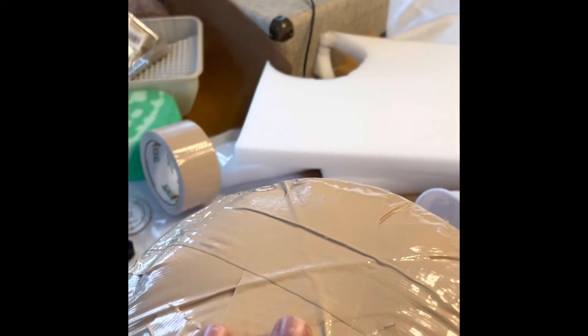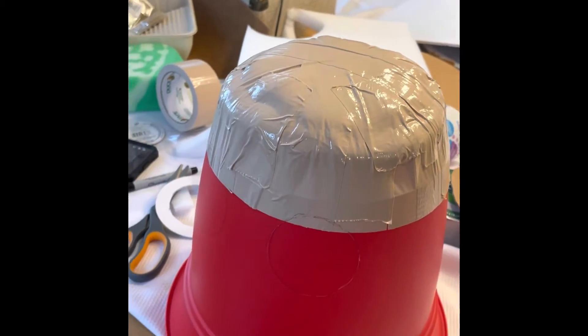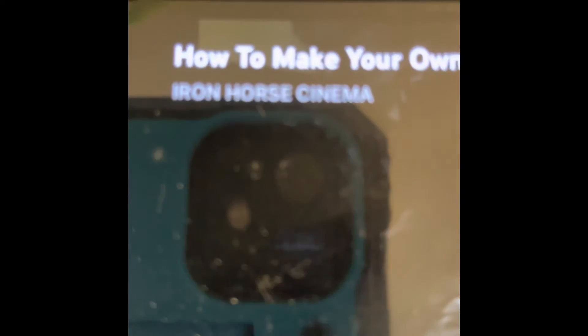Now we're looking off of a tutorial, so please don't say that we stole any ideas from anybody, because we're just going off of a tutorial. Maybe make it, improve it, and make it better. Highly doubt that, but... Thank you to Iron Horse Cinema.